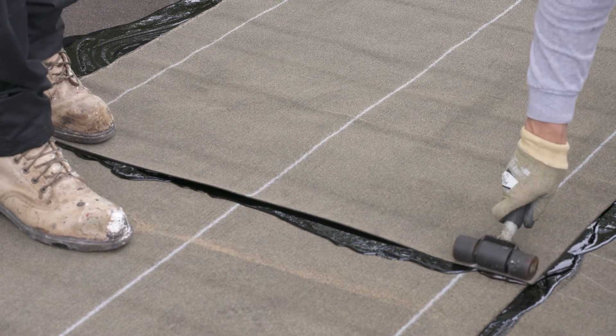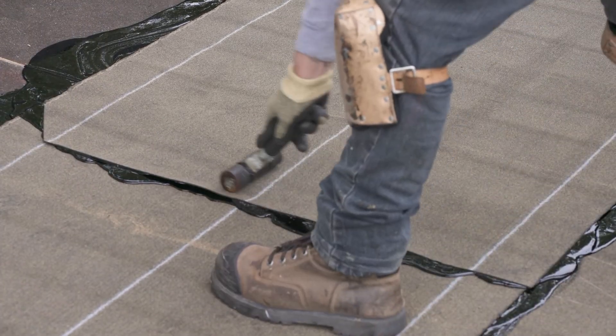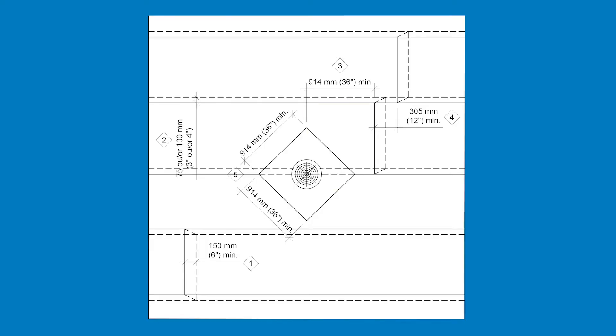If necessary, use a membrane roller on the end of the membrane to ensure complete and uniform adhesion. Note that a minimum distance of 914 mm or 36 inches must be left between the end lap and the drain. End laps must be spaced at least 300 mm or 12 inches.